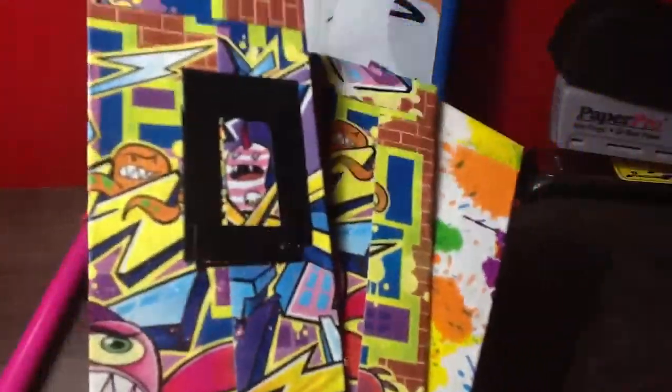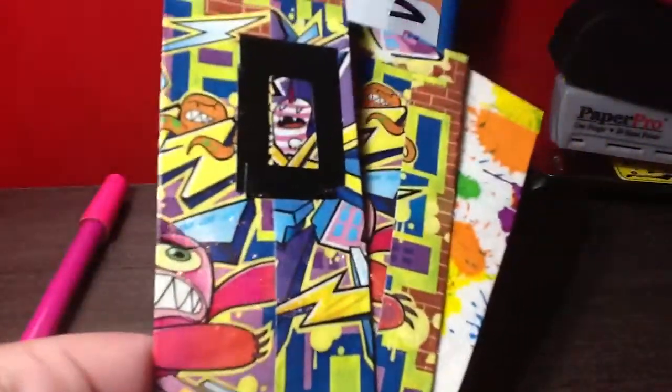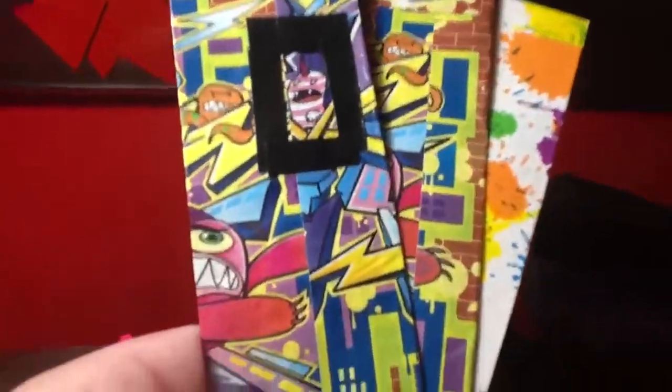Welcome back to my channel. I'm going to show you a few things that I have — some bookmarks. Here we are: two graffitis, a paint splatter, and on the graffiti you can see this black part here.